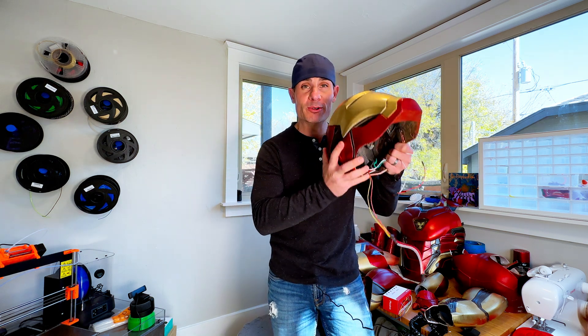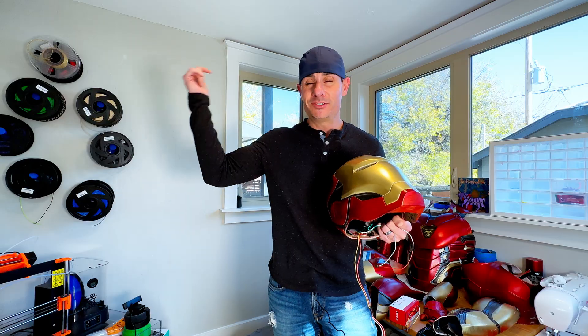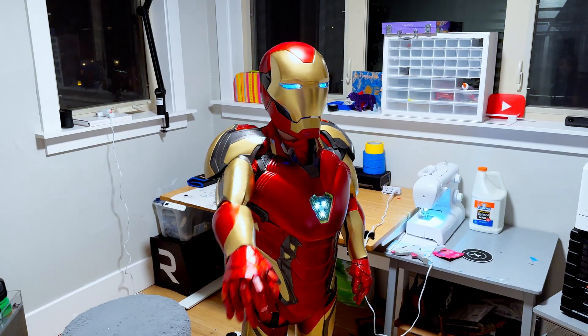I honestly can't believe it but here we are with a fully working 3D printed Mark 85 Iron Man suit that we built for my 11-year-old son for Halloween. Check this thing out — Iron Man comes to life.